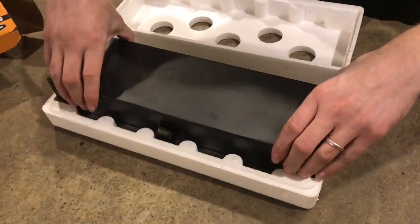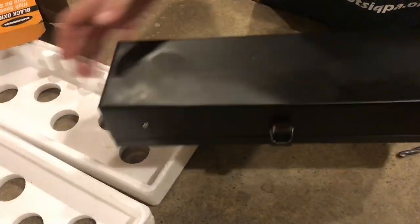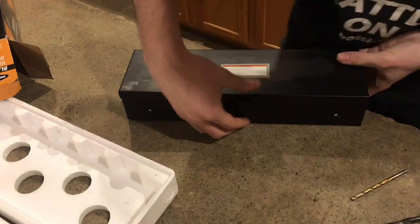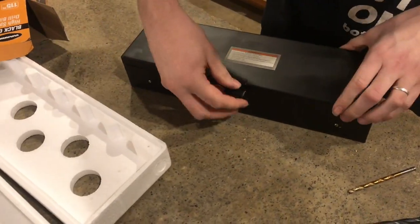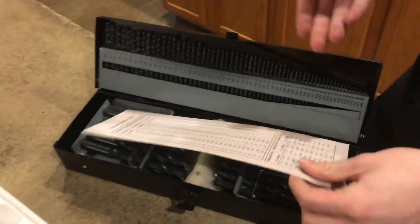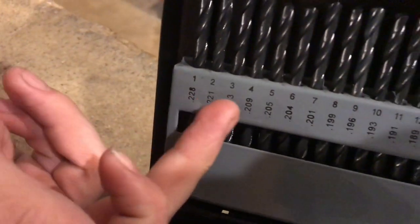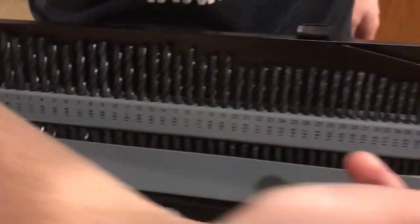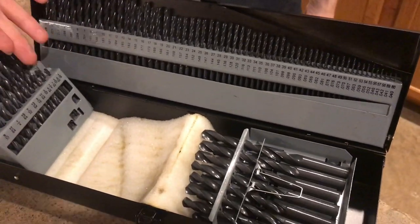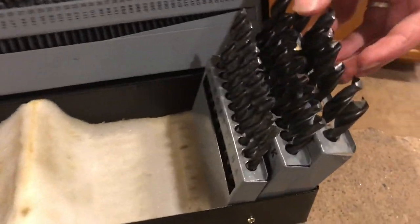Here it is. It's got a lock on here so your drill bits don't all spill out. Here's all the numbered sizes. I think it's great that they have the decimal equivalents on the bottom here. And then inside here, it looks like these are the fractional sizes, all labeled, and the lettered sizes, also all labeled here.